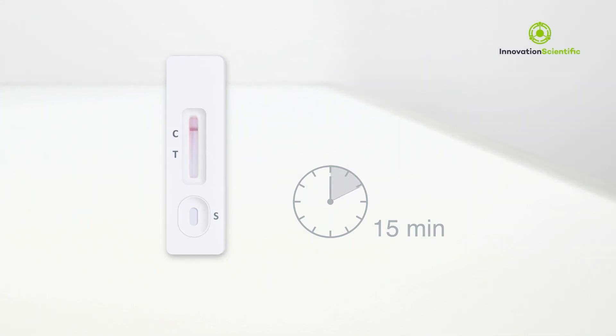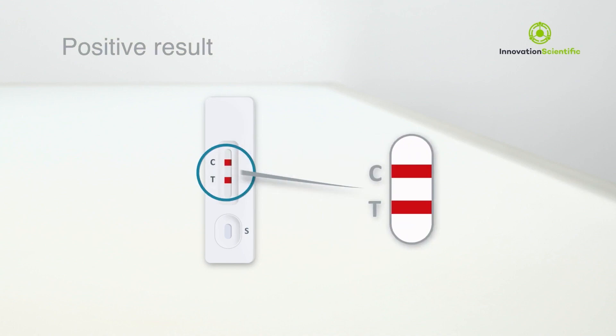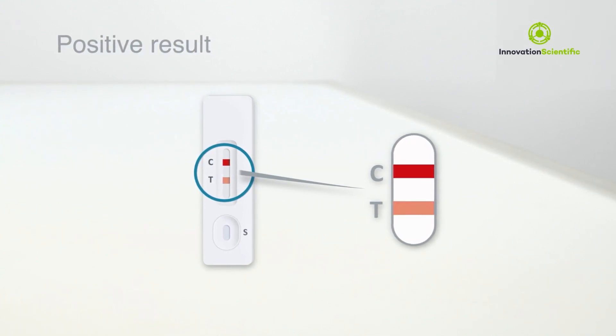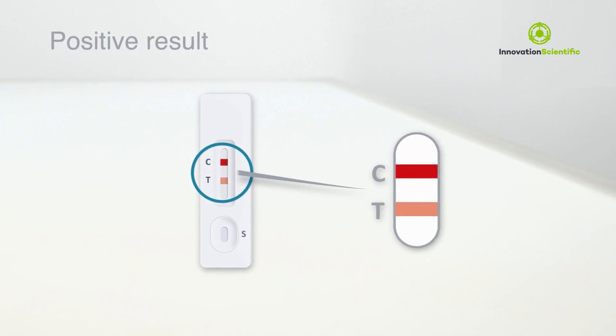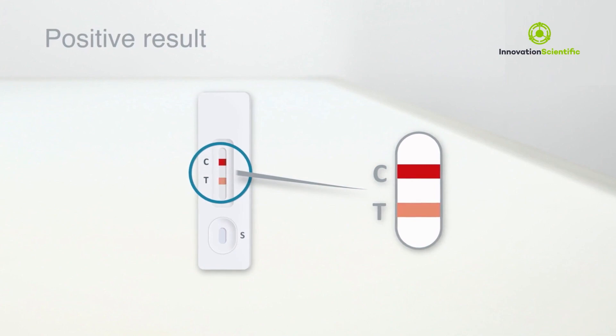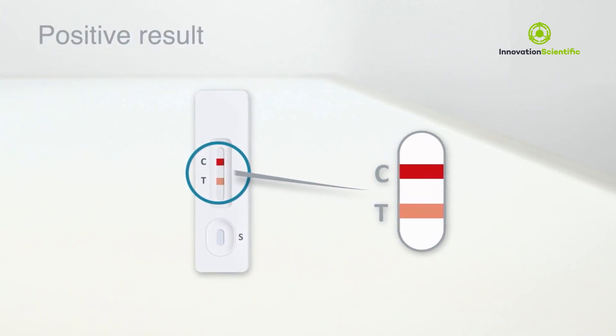Once the test is complete, you may read the results as shown in the Interpreting the Results section. Two lines — one in the control line region and another one in the test line region — indicates a positive result. The colouring in the test line region may be faint; any pink or purple line visible next to T is considered positive. A positive result should be checked by a PCR test for follow-up and clinical care.